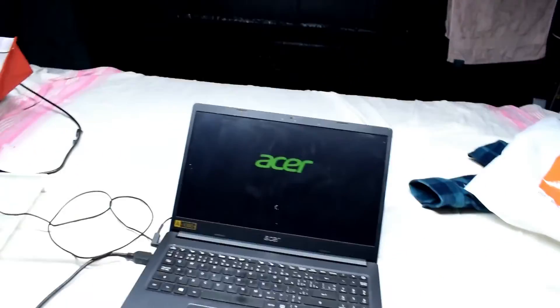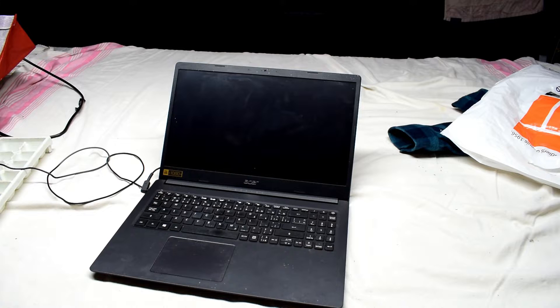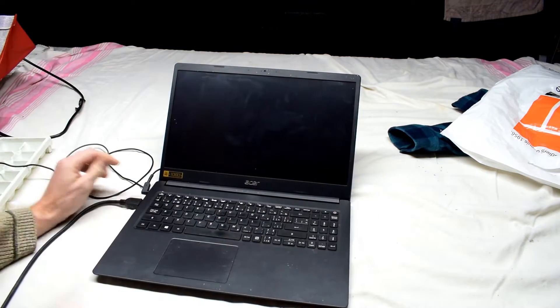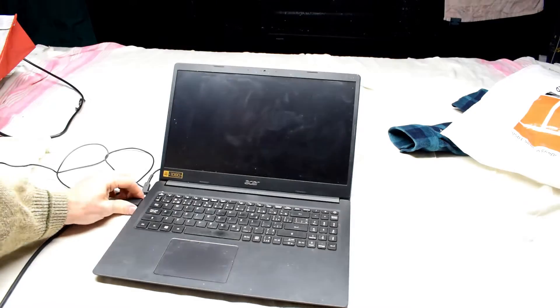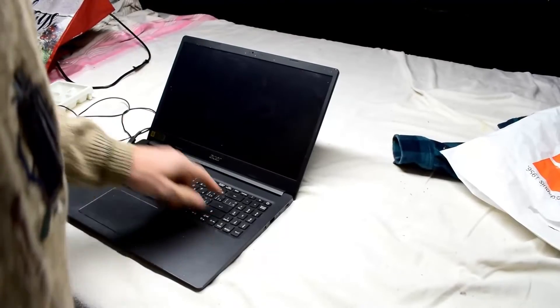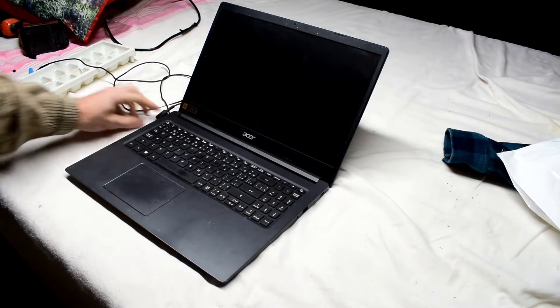I did see the Acer logo there, and then it's just dark. So after the Acer logo, it just goes dark. Right off the bat, I'm thinking it's either bad RAM or a bad hard drive.